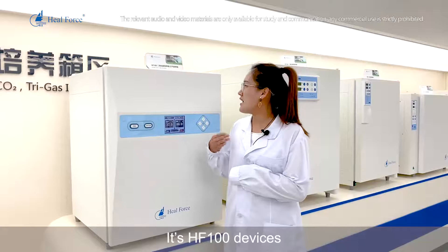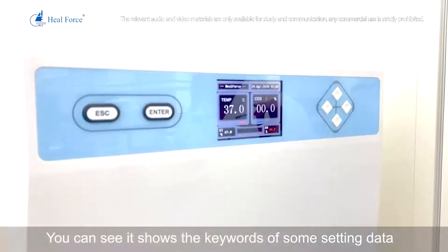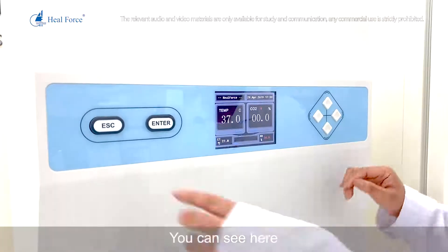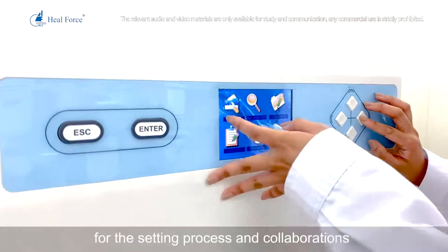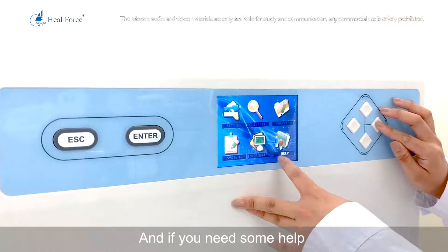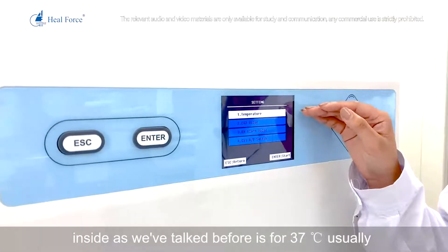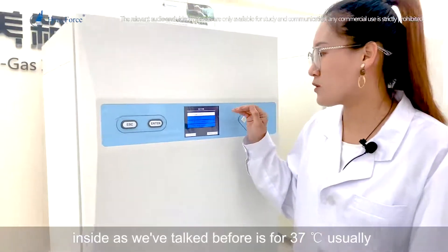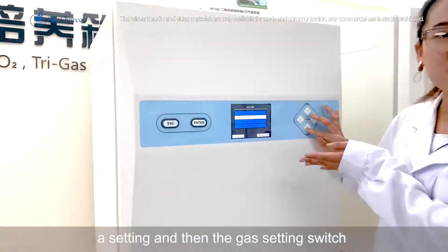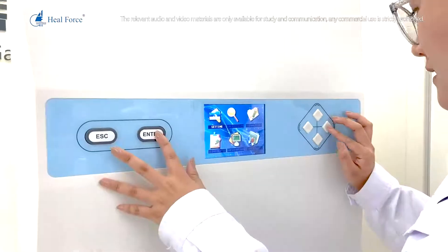The HF100 is equipped with a large colorful LED screen showing key setting data including temperature, carbon dioxide content, and other settings. You can access settings for calibration, functions, and system information, as well as a help section. In the first settings menu, you can set the internal temperature — typically 37 degrees Celsius — the carbon dioxide value, pH alarm setting, and gas switch settings. Gas A and gas B switches are provided to maintain a stable internal environment.